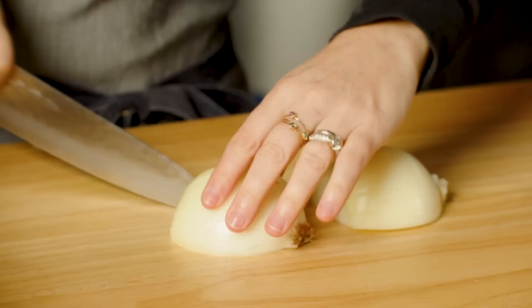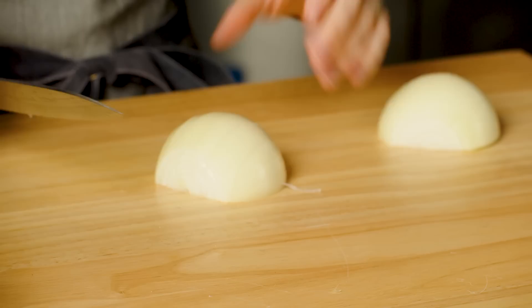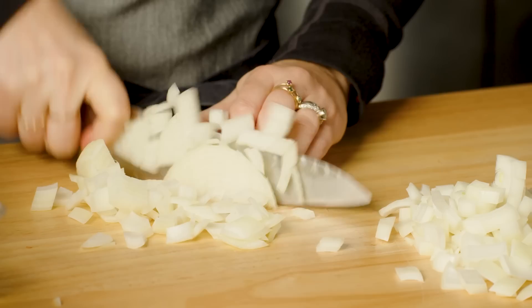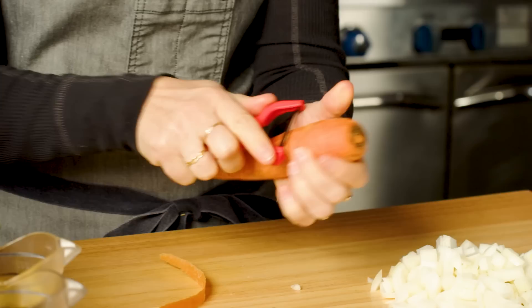If I were dicing this small I would do another cut in the middle, but I'm not even going to worry about that — just a large dice. We're actually going to end up straining all of these vegetables out, so even if you cut some of your vegetables in a wonky way, you're never going to see it in the final plate-up. I always peel toward myself and rotate the carrot.